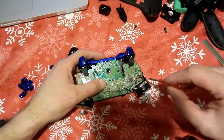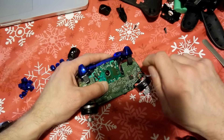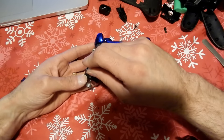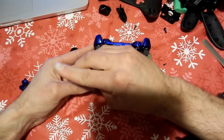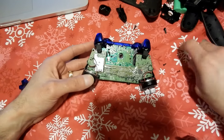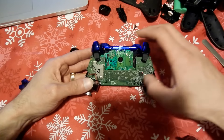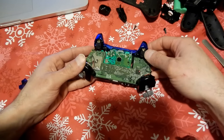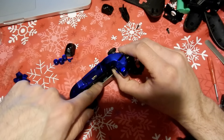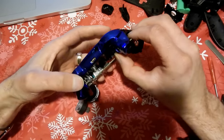Now we've got some T8 screws to remove off the rear chip, so go ahead and take those screws out. That rear chip is going to come right out. When you pull it out, make sure you're very careful with the motors — the wiring to all four motors is hooked up to that board, so it's going to be really tight when you pull it out. Be extremely careful when you do this.